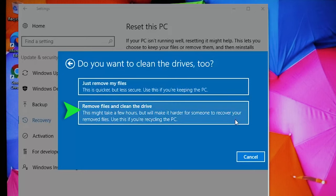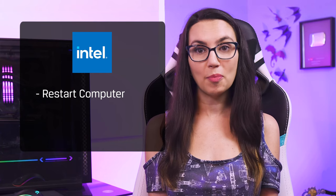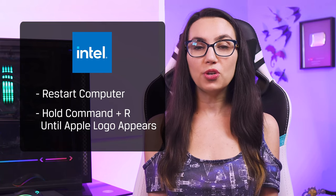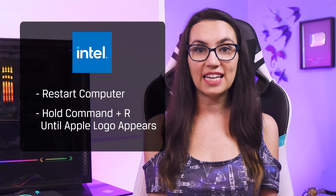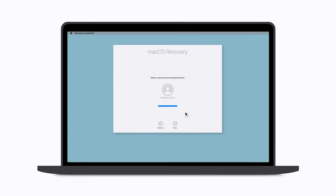This process takes longer, but it's the best option before you give the device away. To perform a factory reset on a Mac, the process is a bit different whether you have an Intel processor or Apple Silicon. For Intel-based Macs, hold down the Power button, then choose Restart from the pop-up menu. While the computer is restarting, hold down Command and R until the Apple logo appears. At this point, you can let go of the buttons and the Mac will boot into recovery.